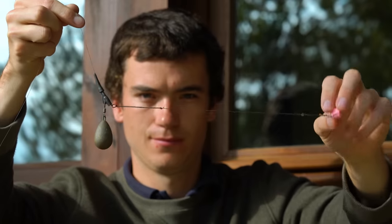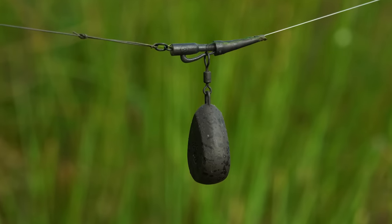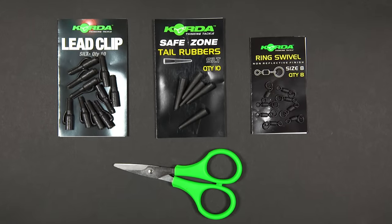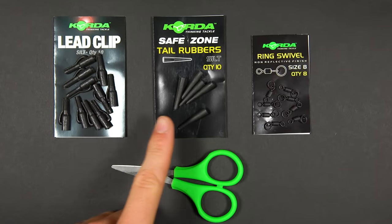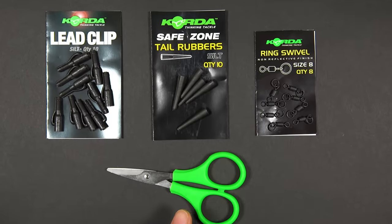So firstly let's look at what in our opinion is the most versatile lead setup — the lead clip. To set up a lead clip on your main line it couldn't be simpler. You'll just need the following items: a lead clip, a tail rubber, a size 8 ring swivel, and a pair of scissors.